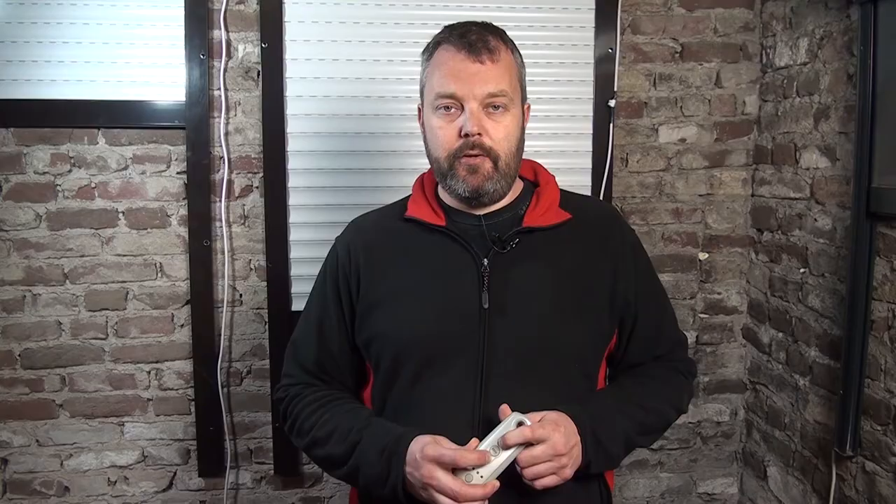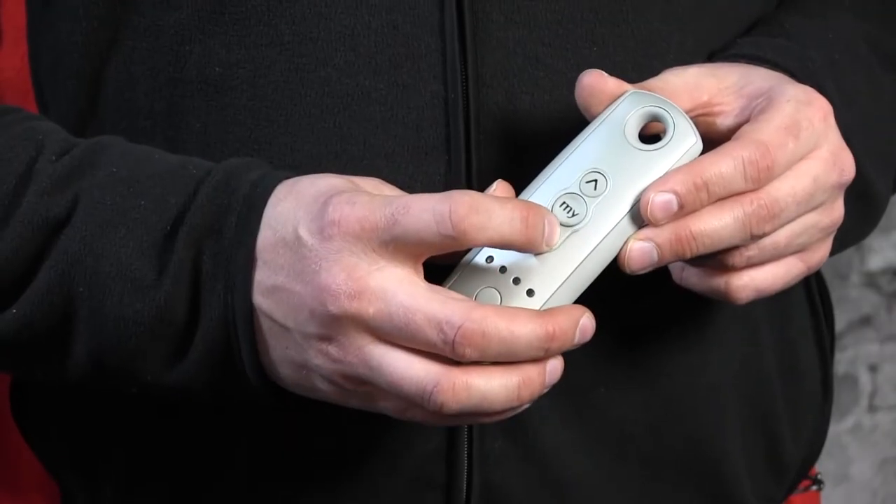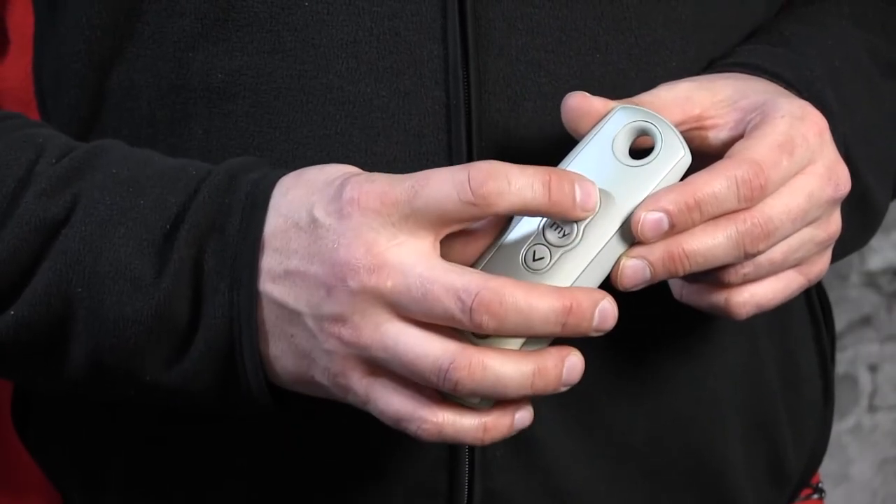The motor responds. You keep holding it — as you can see the motor responded by going up and down. You can now press down if you want the position to be lower, or press up if the position needs to be higher.